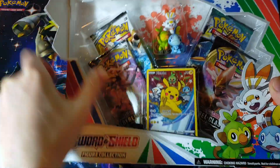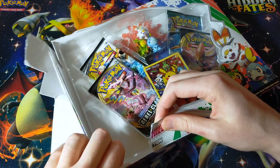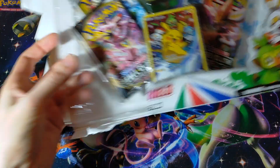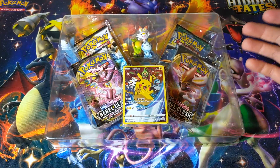I know I'm going to trigger people how I open these, but believe me, when you're trying to do it on camera quickly, this is the best way of doing it just to make sure things don't go wrong. But yeah, look at that — you've got your cool splatter foil on the background. That's pretty neat.